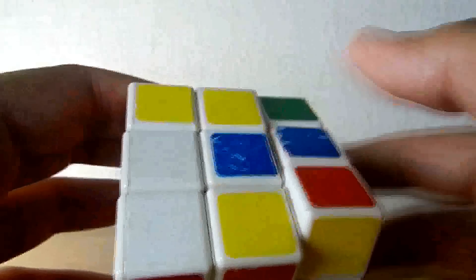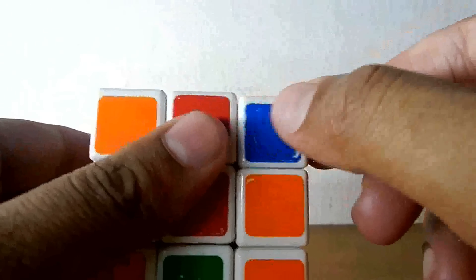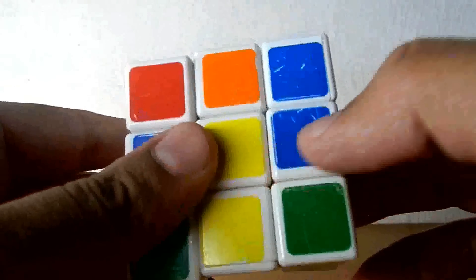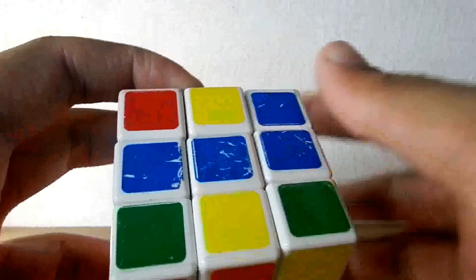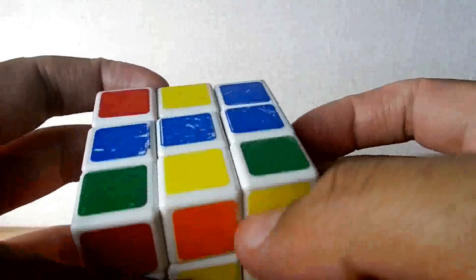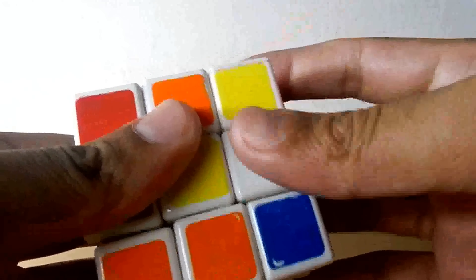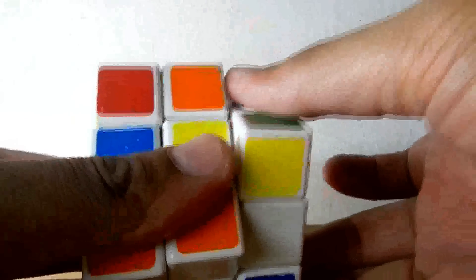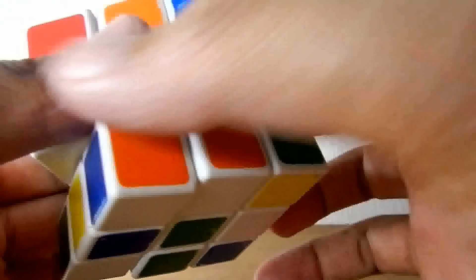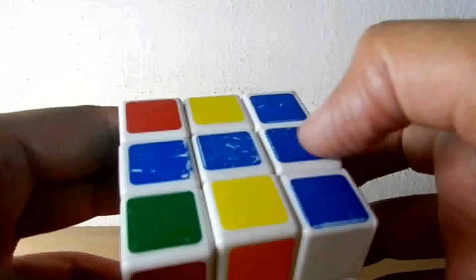Find blue first — here one blue is there, just pull this off and you get the blue over here. Now find another blue — here it is. Avoid this blue right now because it is a tougher one; I will show you some easier ones first. Here another blue is there, just pull this off and you get an L-shape. There is another blue over here, so move this towards your left, then pull this part down, then move this back — you got that blue over here. Before it was an L, now it is a T.